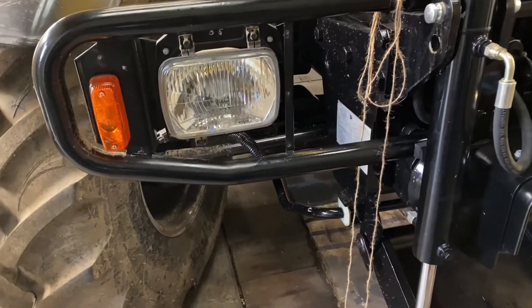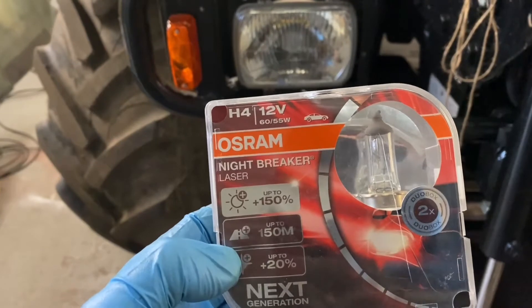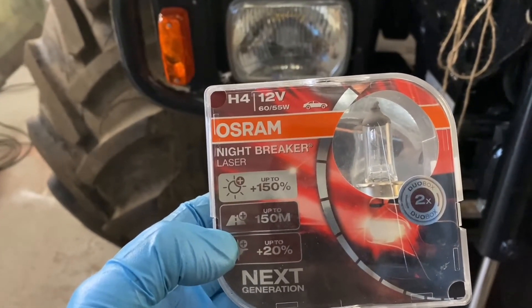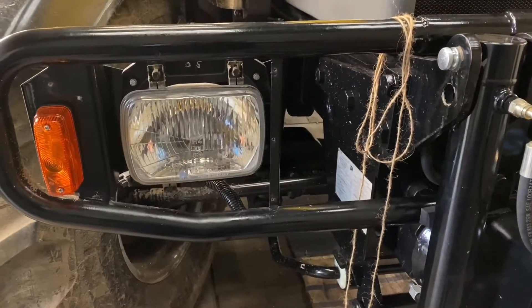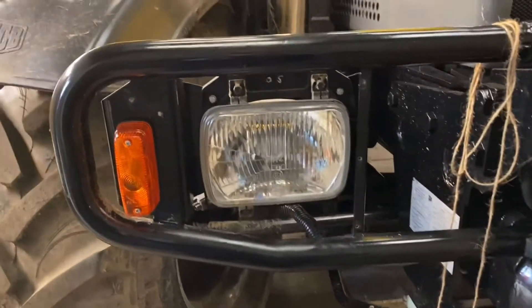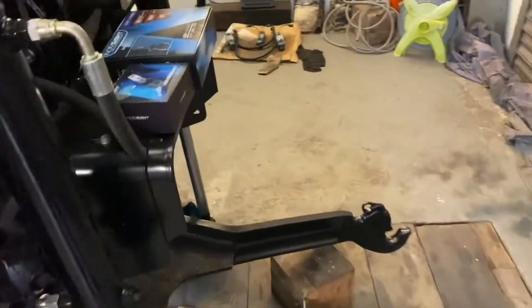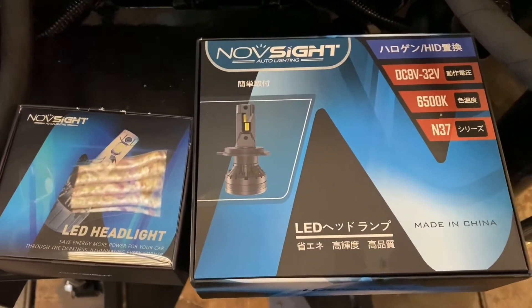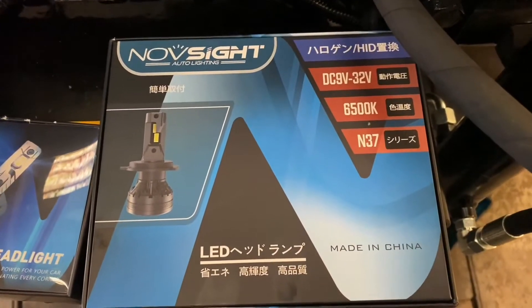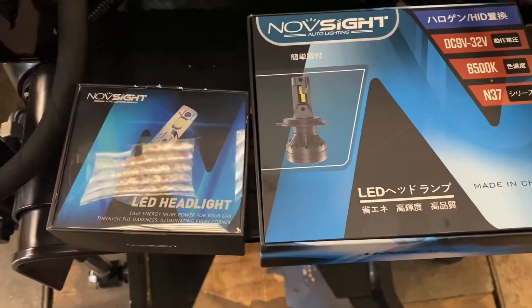Morning all. Today's job I'm going to look at the headlight bulbs. I'd updated them from the original H4 12 volt halogen to these Osram Night Breakers, which are supposed to be 100-150% improvement, but they weren't much good to be honest. So I want to try and keep it looking original, so I don't want to change the actual headlight lens. I've got the cowls off and I've taken the bulb out. I've got some of these Chinese LED imports and they're supposed to be something like 2000 lumens or something crazy like that. So we're going to give these a bash and see how we get on.